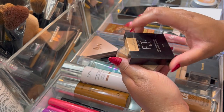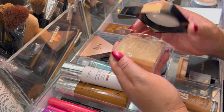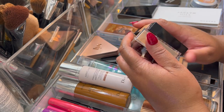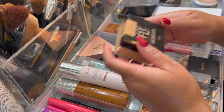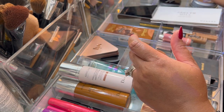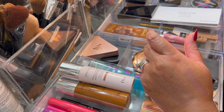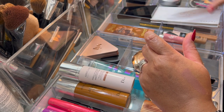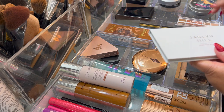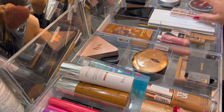The Maybelline Fit Me powder I didn't wear, as you can see, because I was wearing all the other powders. I'm going to put that back because I'm not ready to wear it yet. I'm going to put all these powders back.